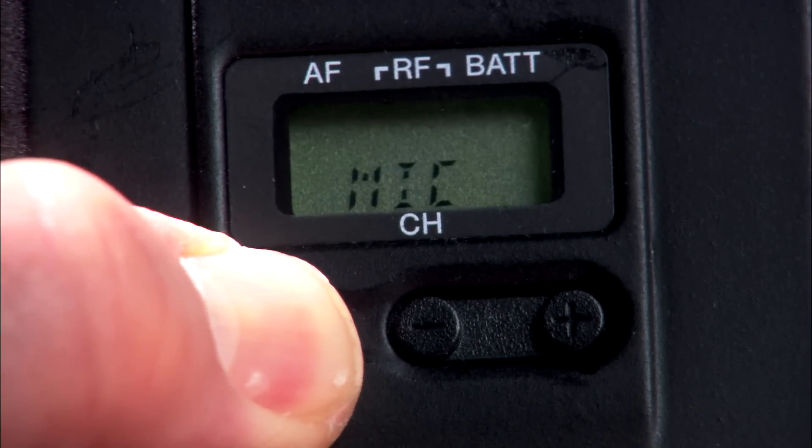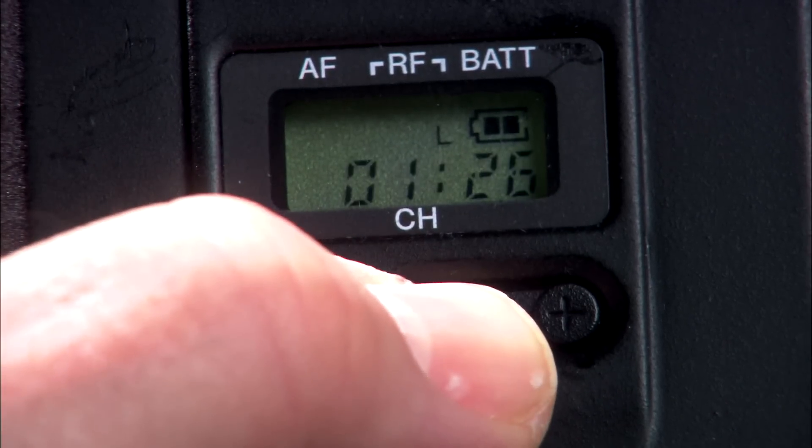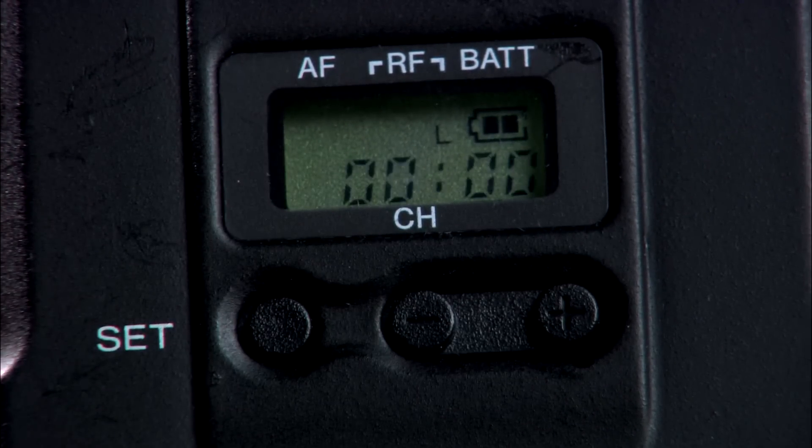Another transmitter and portable receiver menu display that I want to make sure you know about is the accumulated battery running time indicator. This display shows how long your wireless units have been powered on after you put in a fresh set of batteries, so you know about how much battery time you have remaining. If you're using high quality AA alkaline batteries, the transmitter will operate for about eight hours. So when you install fresh batteries, you need to reset the accumulated time indicator to zero. While in the menu selection mode, press the Set button repeatedly until the time display appears, then press the minus button to reset the timer to zero. This is really useful because, for example, if you use the units for only a couple of hours on yesterday's shoot but only need the system for about three hours on today's shoot, you don't need to change your batteries. Over the course of a year, you can save real money on battery costs just by using this handy function.